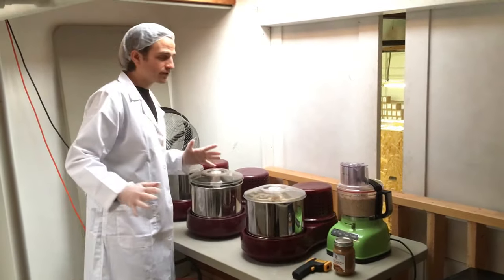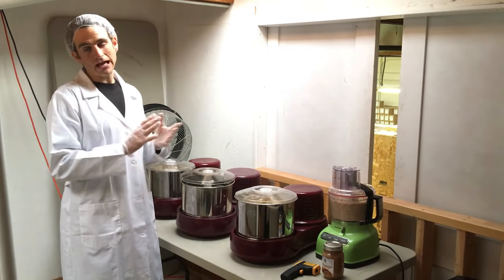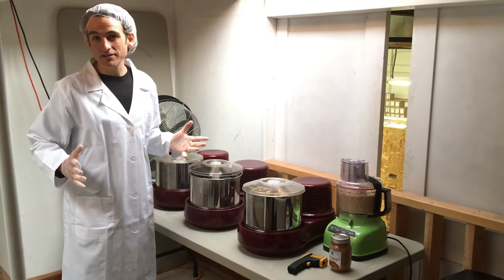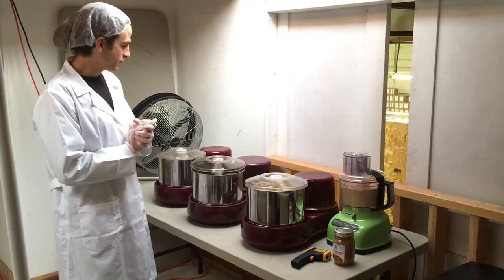Just so anybody's wondering — I'm actually headed back to Ecuador, and we've got Cameron, the manager of the business here. He's taken over the nut butters; I've already showed him how to do everything, so we brought it here for him to take over while I go away.